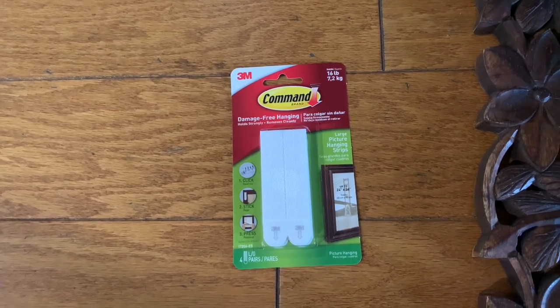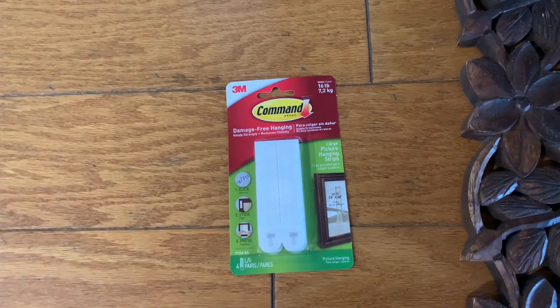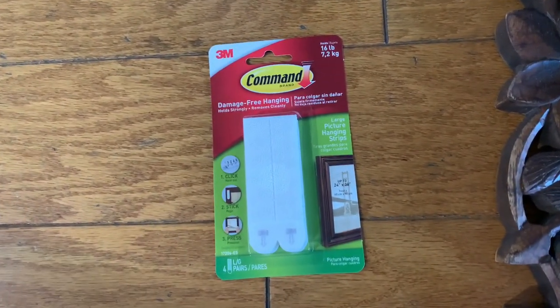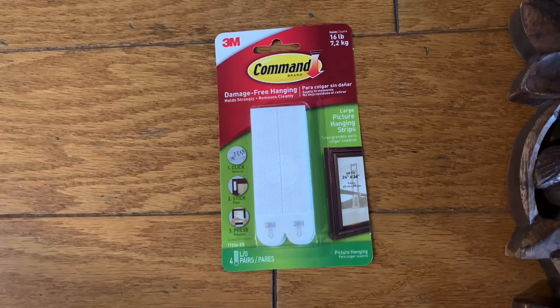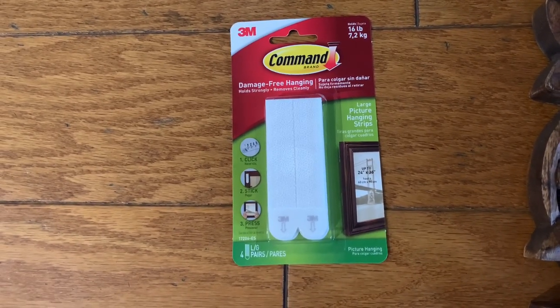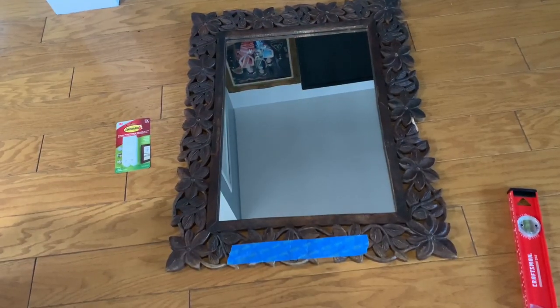Today I'm going to be installing and hanging my mirror using Command 16-pound damage-free hanging kit. I bought this from Home Depot and it was about four to five dollars.